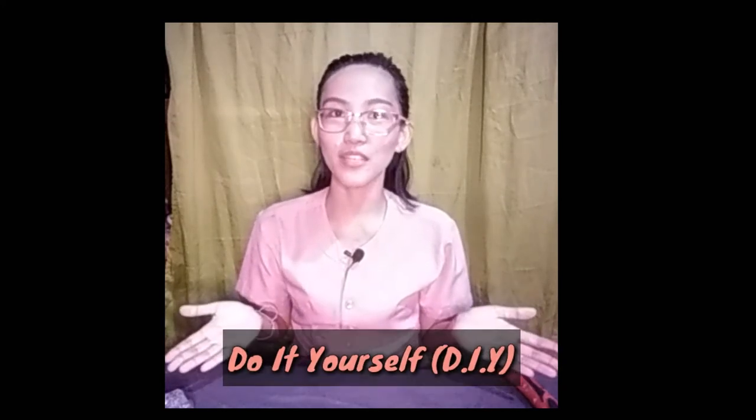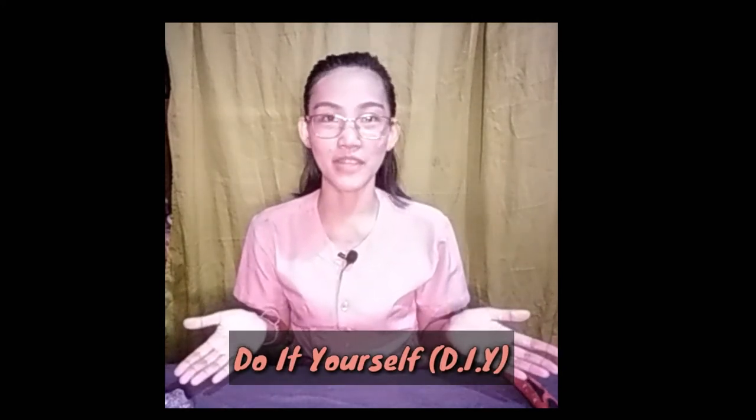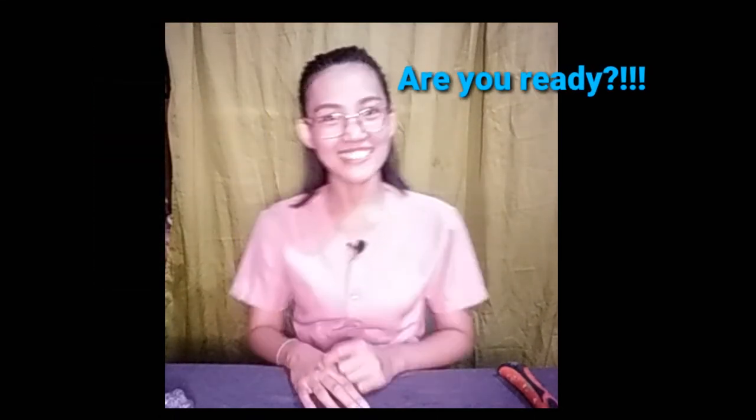Good morning, grade 7. So today, I will be going to teach you how to make a do-it-yourself for safety, known as DIY. I will be going to teach you how to make a DIY shovel and DIY watering bottle. So, are you ready? Let us start.